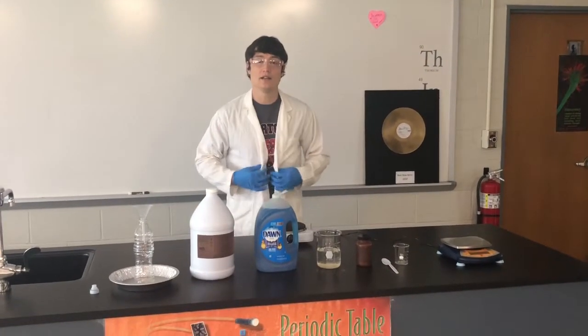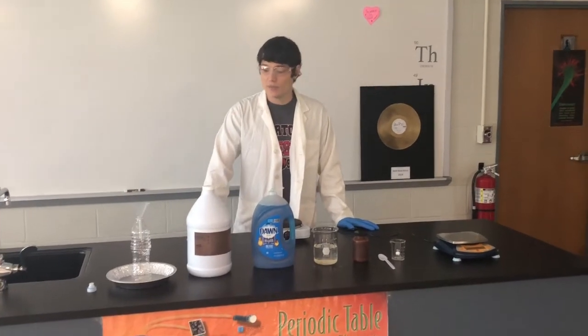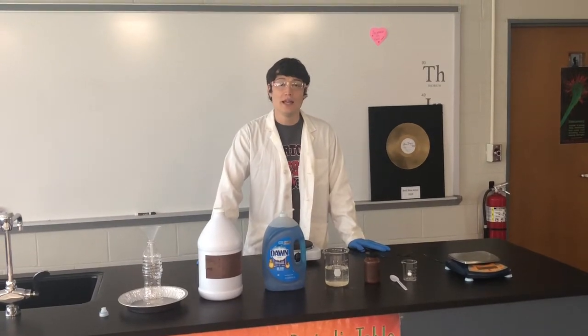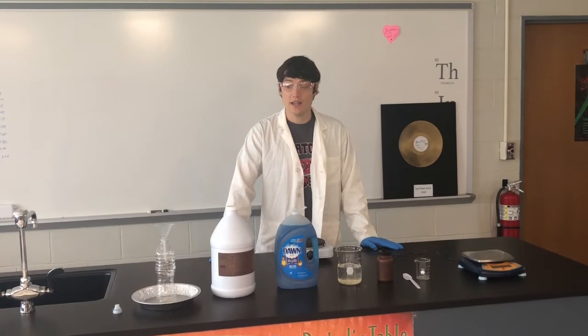I've got my glasses on, lab coat, and gloves, because it is pretty dangerous. So let's take a look at what we're going to do today. We're going to pull apart our H2O2 into plain old oxygen O2 and water. That's the game plan for today.